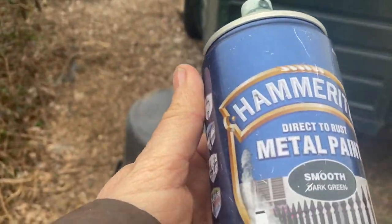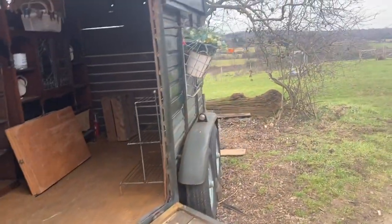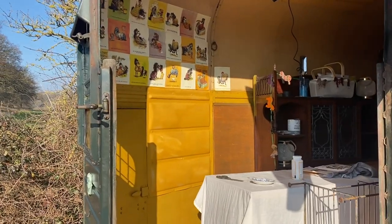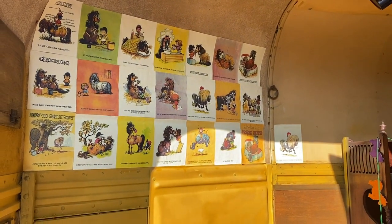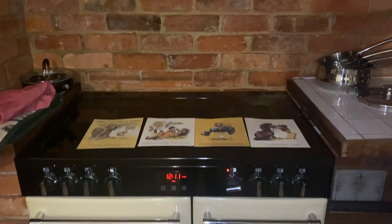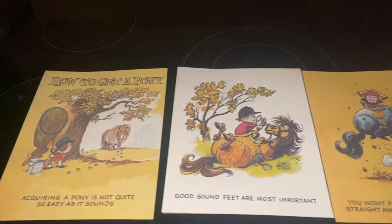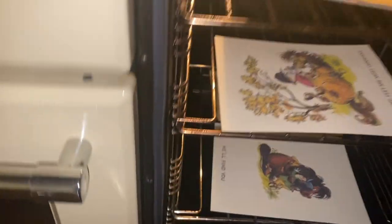Now it's time to do some painting. Our rusty old trailer needs a bit of a facelift. We wanted the inside of the horse box lined with some very old vintage cartoons that we had, so we had to work out how to do it. What you do is get the old cartoons and cover them with hairspray, then put them in the oven at a very low temperature so that they can dry out. That way you can paste them onto the walls and hopefully they will look good.